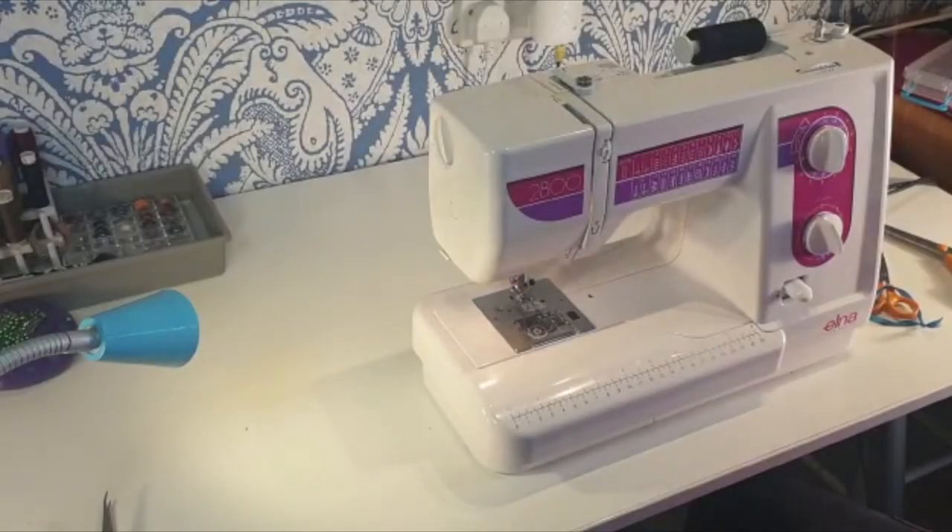Today I'm going to go through how to thread your sewing machine, how to use your sewing machine, and some common problems that you're going to come across.